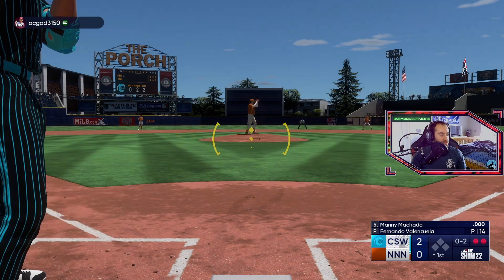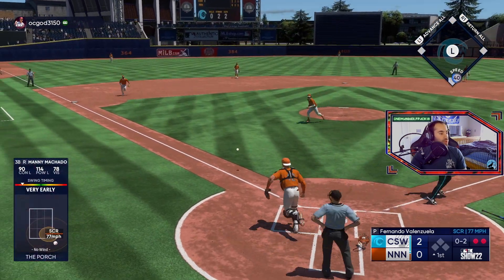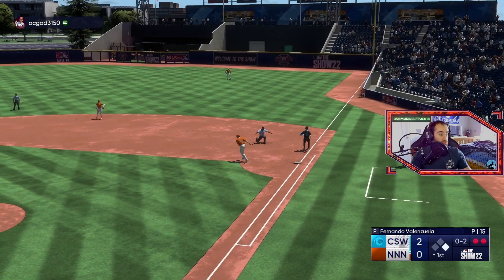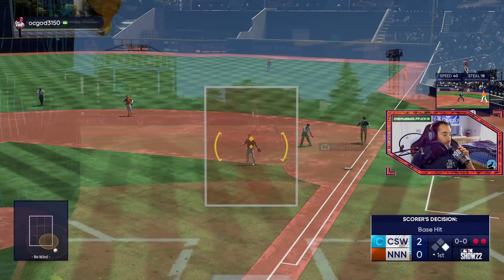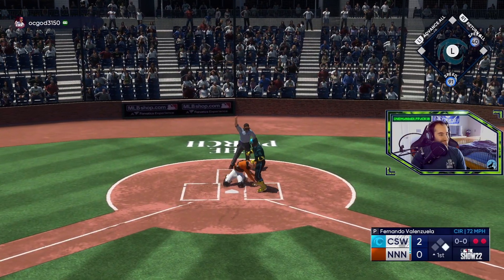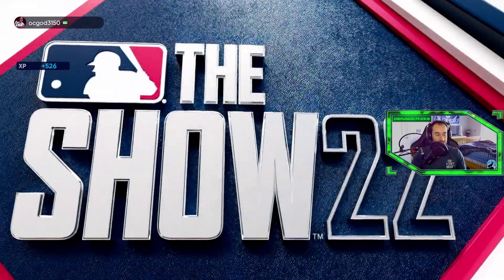Good curveball. Going foul? No it's not — tough play for the pitcher. I'll take a base hit there. That was up third.